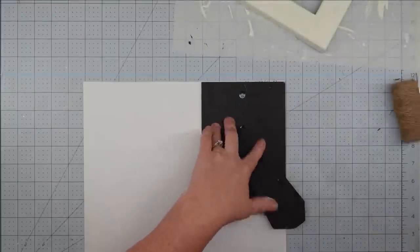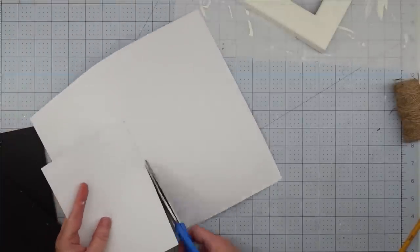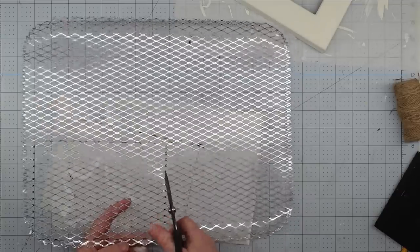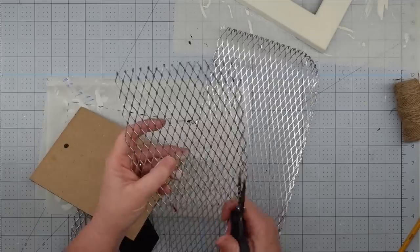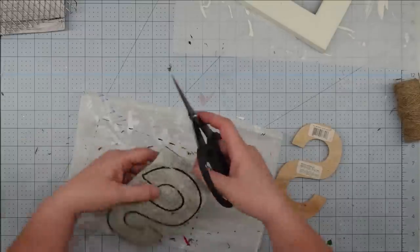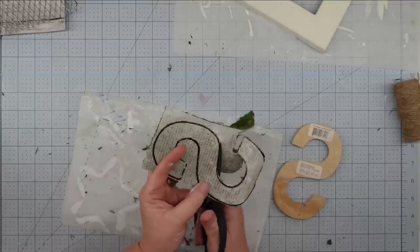While the frame is drying, I take the backing, lay it on the back of my scrapbook paper, and trace around it, then cut that out. I do the same thing for the grate — I used a permanent marker to trace around the backing, and it cuts really easily. For the letter, I lay it on the back of the moss, trace around it with my permanent marker, and cut it out. I love this peel-and-stick moss — there's a lot of it in there, folded about four times, so you get a lot and it lasts a long time.